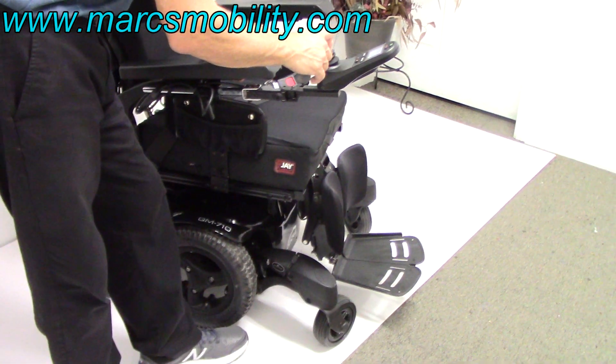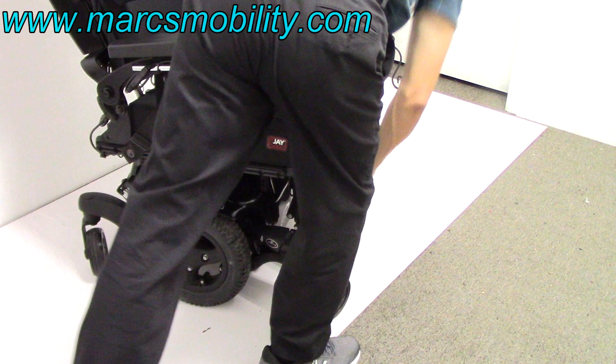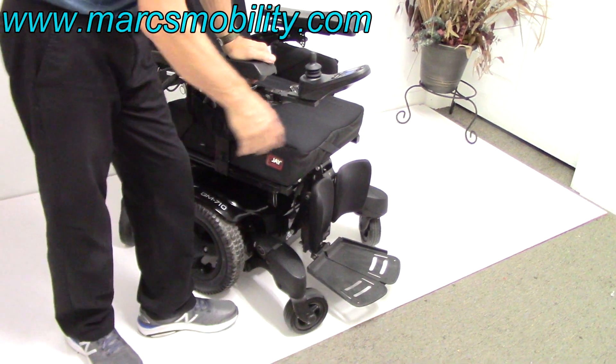If you were to exit the chair, you would bring your legs all the way under the chair like this, then you would flip your foot plate up, and then you would get out. That would be your exit.